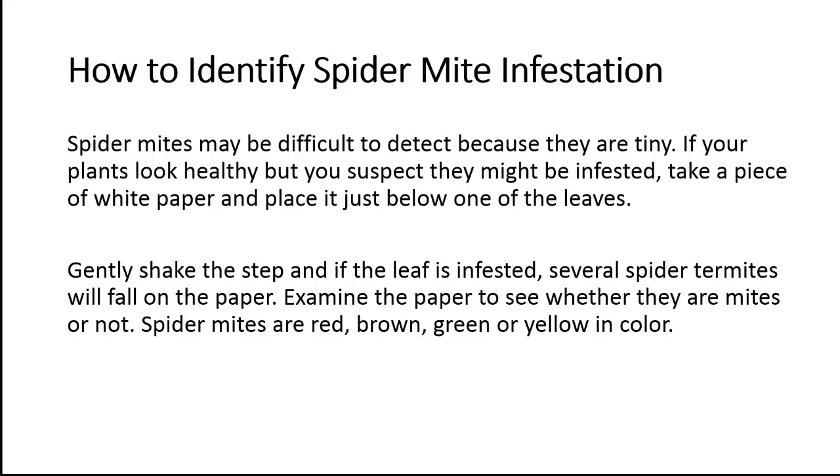Examine the paper to see whether they are mites or not. Spider mites are red, brown, green or yellow in color.